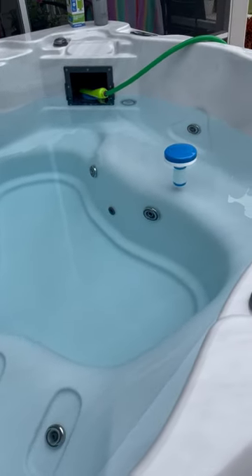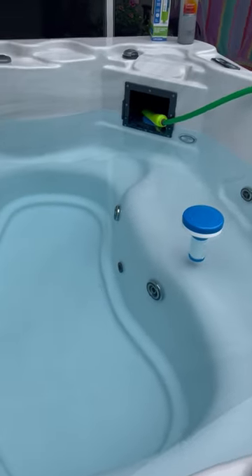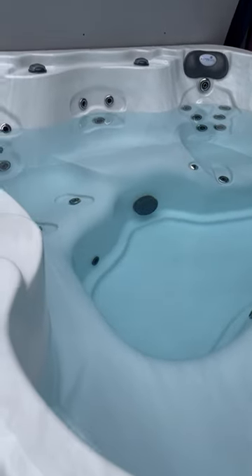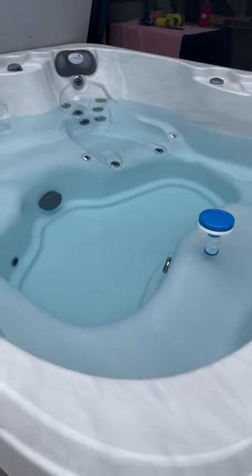So far I'm very pleased with the way it's looking. I was really, really nervous about adding well water, but it looks okay. I'll be back when we turn it on and test the water.